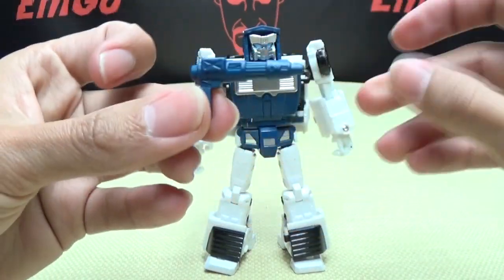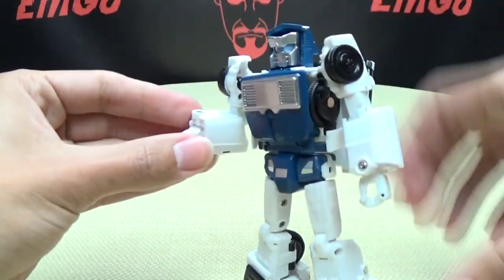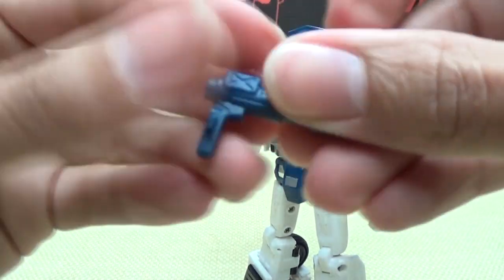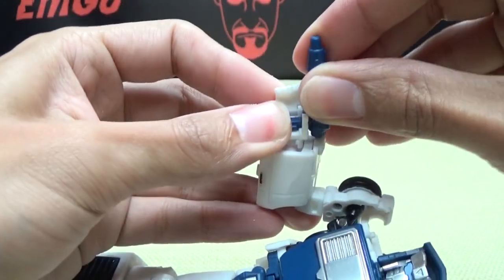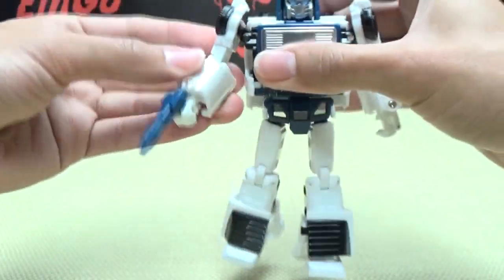He does include his weapon — his little gun. He can hold it. It's the typical Masterpiece gun with tabs on either side; he has a slot in each end. Just dab it in — there you go, he's got his little gun.